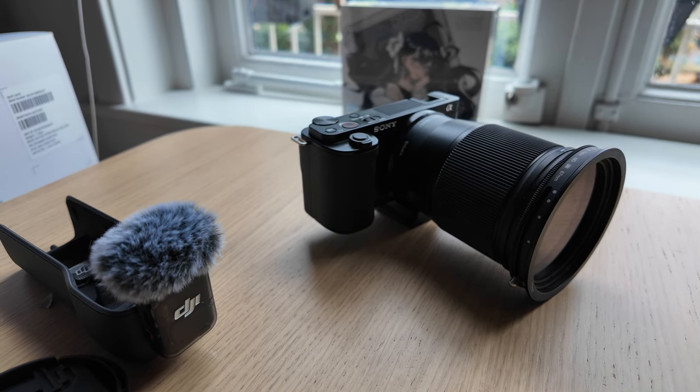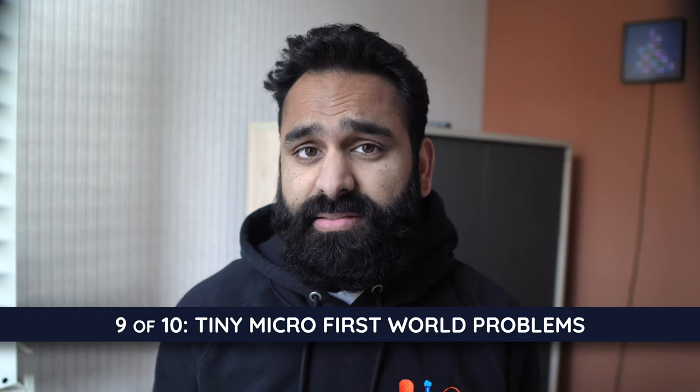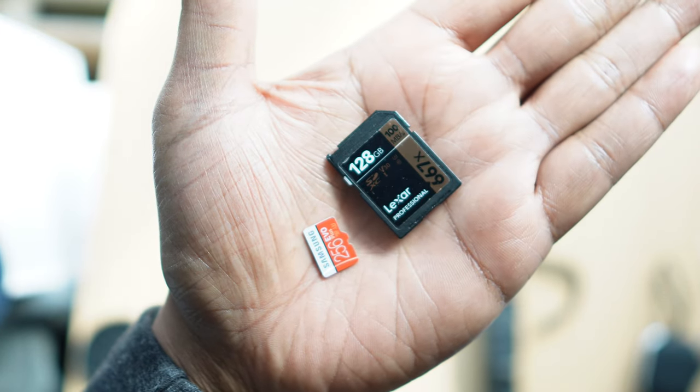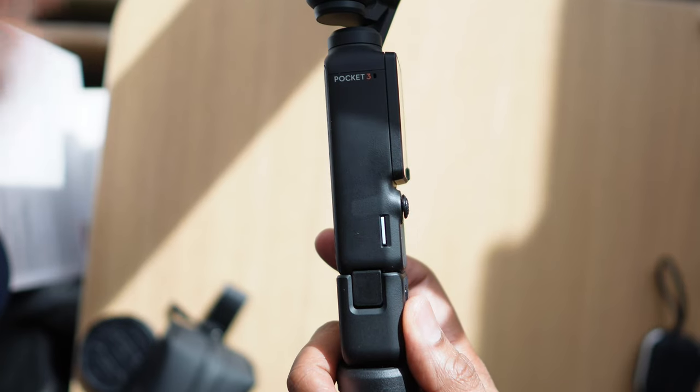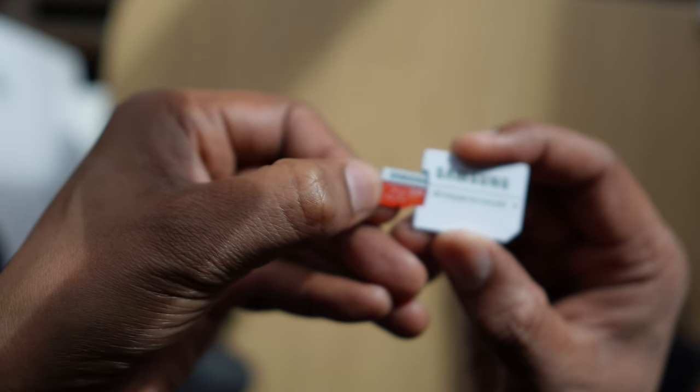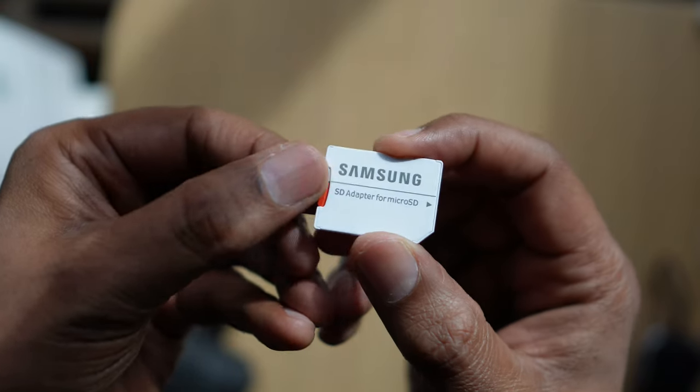I'm pretty sure I can sell this old ZV-E10 even a few years from now without feeling like I'm conning someone — because if the batteries are dead, they can just swap them out, and if the lens is shattered, they can buy a new one. What you can't buy is a decent-sized memory card that fits the slot. On any normal camera like the Sony ZV-E10, it's a normal SD card — and many laptops, even newer MacBooks, have an SD card reader. But DJI? Nope. They added a microSD card slot, which means none of your existing SD cards will work. You'll probably need to keep an adapter handy, so make sure you budget for buying a microSD card along with your Osmo Pocket 3.